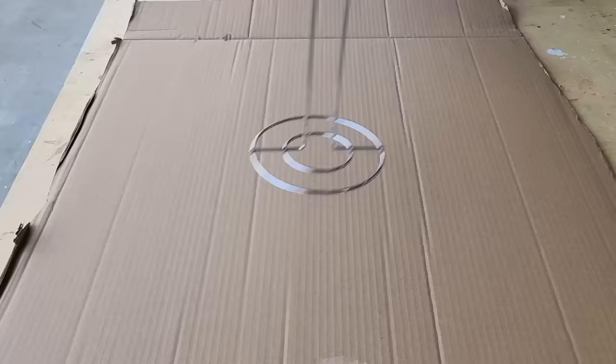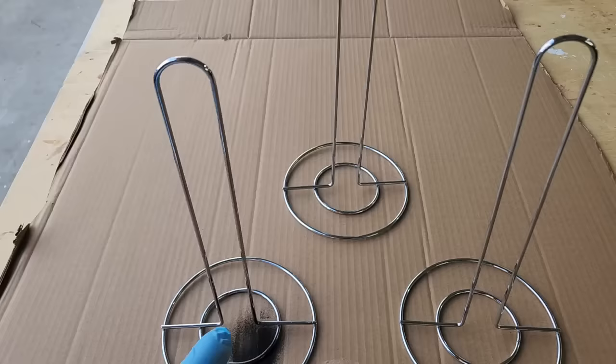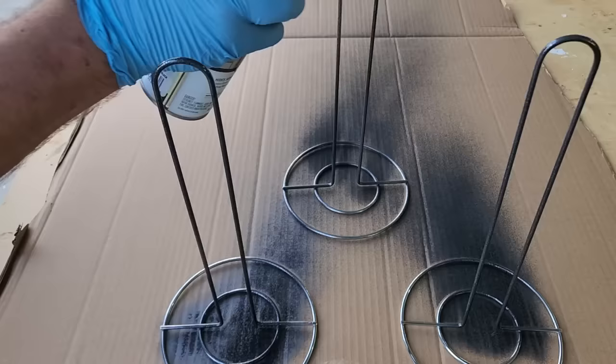Now we're going to get three of those paper towel holders and set them in place. We need to paint them. I like this hammered look from the spray paint. I'm going to spray paint it in little squirts at a time — we don't want it dripping down the metal. Two small coats is better than one thick coat.